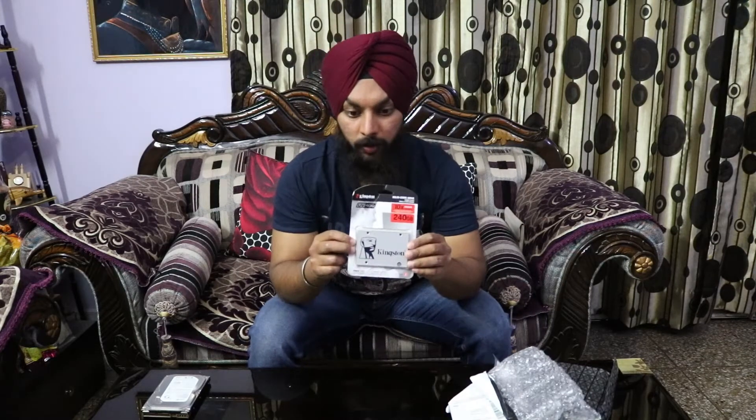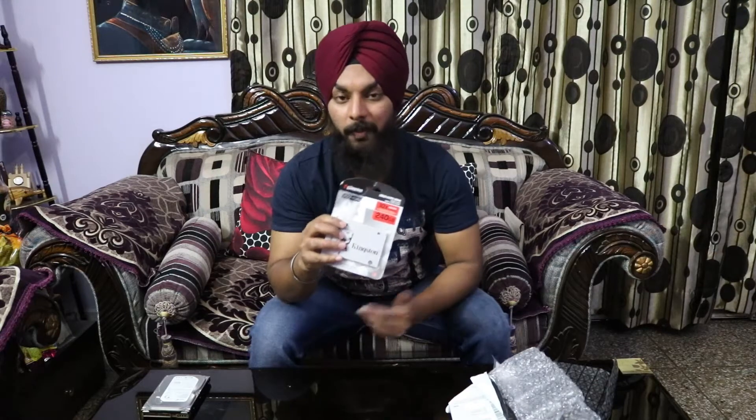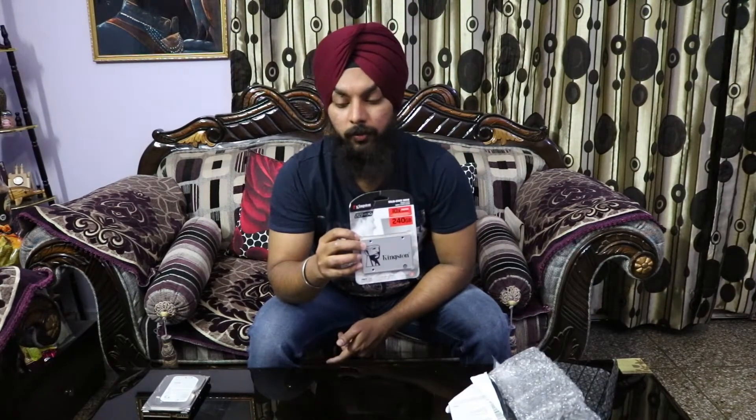This cost me around ₹7,000. I could have gone for the Samsung but it was around ₹1,700 more, costing about ₹8,700. I checked many websites including IT Depot, and the best price was on Amazon — even Flipkart was a bit higher. There's not much difference in read and write speeds between the two, so that's why I went with Kingston.